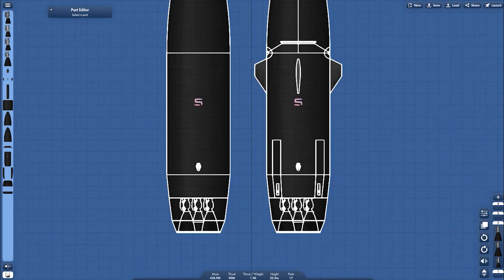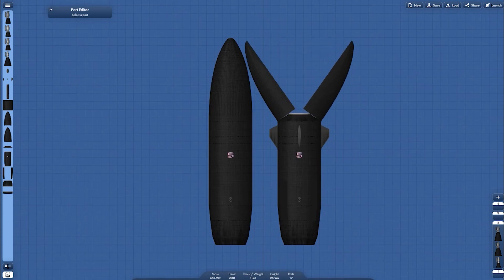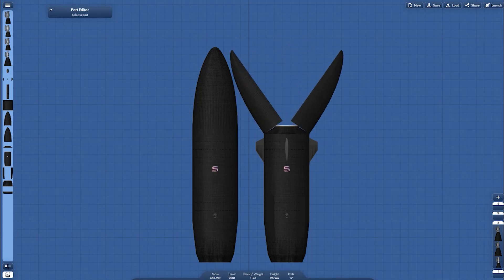That's it for today's video. This is my first concept of Scarraged Space's original vehicle, called Skyshift. If you like what I'm doing, support my work by becoming a patron of Scarraged Space. Don't forget to subscribe, like this video if you like it, and peace out.